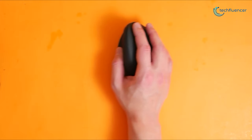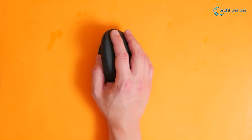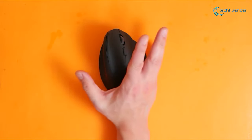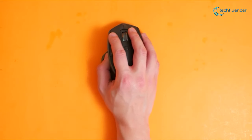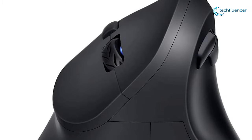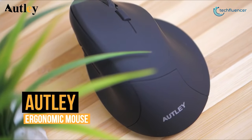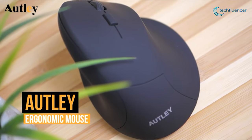Starting at number 5, we have the Outley wireless ergonomic mouse that comes with a vertical design, keeping your hand and arm in a more natural position. If your hands are unusually large, you're likely to find this wireless vertical mouse to be your best bet. It's got a bulkier, thicker design that offers excellent comfort and support for big hands.